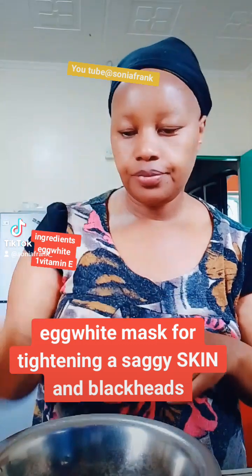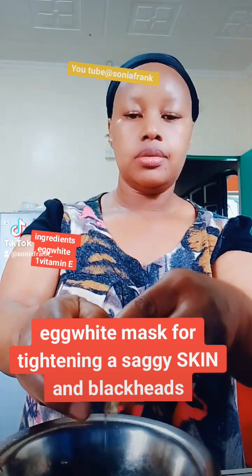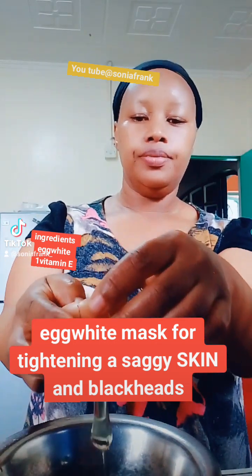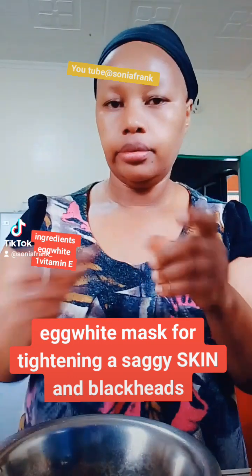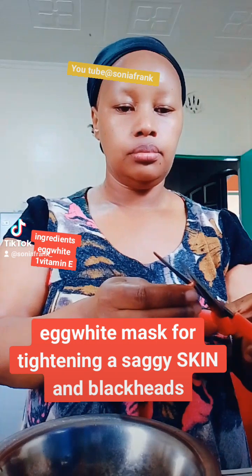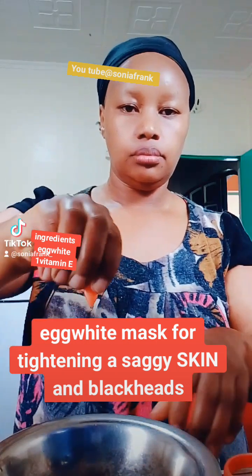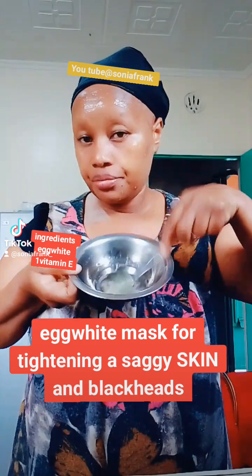Tighten your skin with this egg white mask. Mix in some E oil, then apply it to your face.